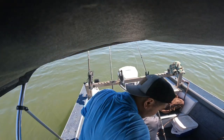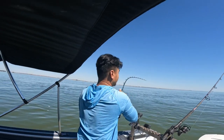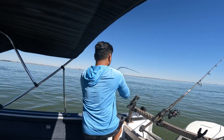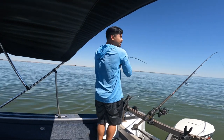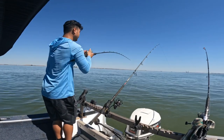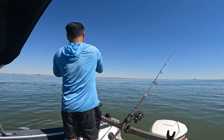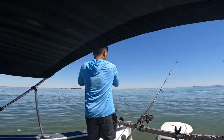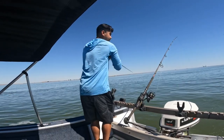I'm gonna set up another rod. Yeah, probably a striper - yeah, a striper. What do you think, 22, 24 inches?